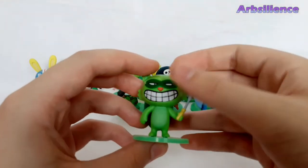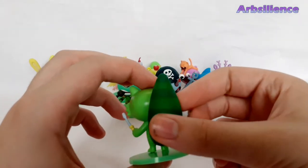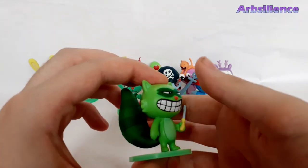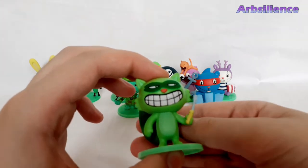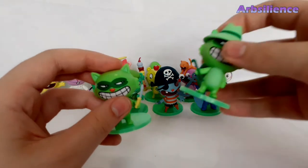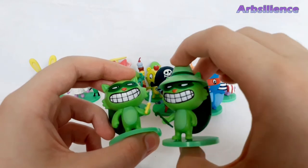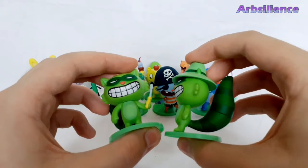And we've got Lifty with a screwdriver. Really nice. Of course he's got his trademark grin. Semi-Shifty — might as well put them together. She's got the crowbar. Really nice.